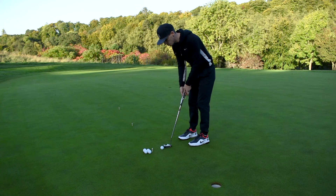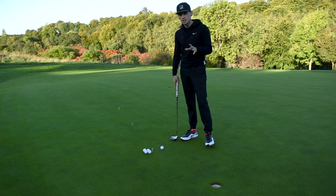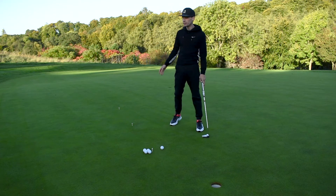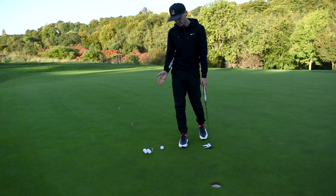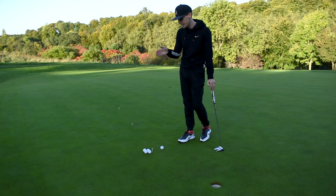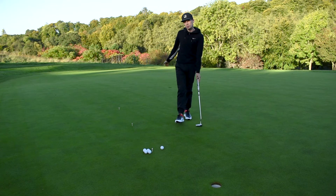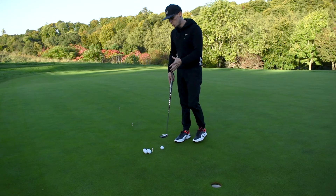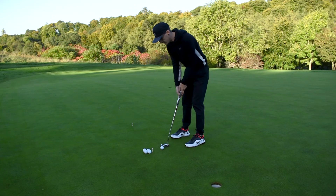The number of putts you need to hole from each distance does vary. The easiest I would say is three in a row from three foot, then one from six foot, and one from nine foot — if you miss any of those you come back to the beginning. The hardest I've attempted, which took me about 25 minutes, is ten from three foot, five from six foot, and two from nine foot all in a row. Start small with maybe three-one-one and then add more once you're finding it a little bit easier.